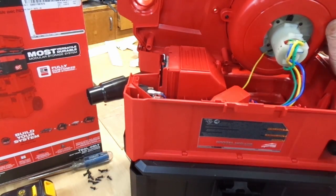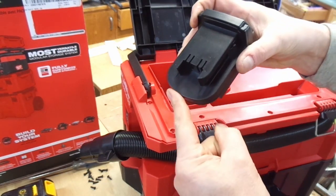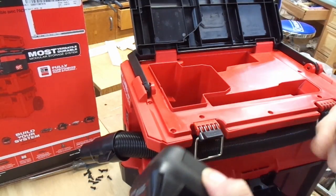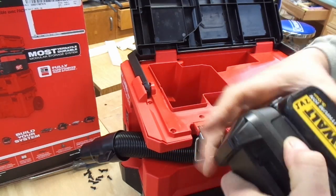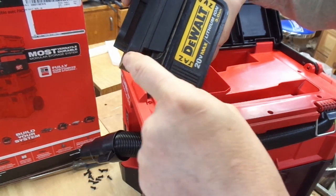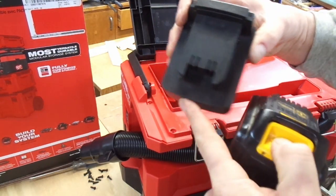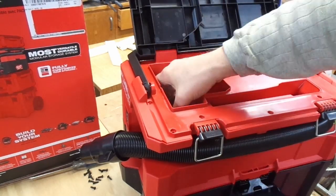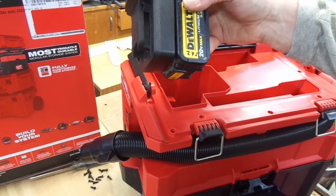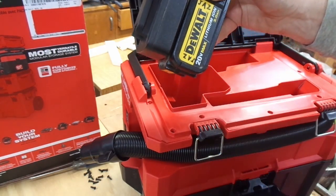Unfortunately, even if you do this, I'm not entirely sure it's going to solve the problem. With this particular adapter that I've taken apart, when I put it into the vacuum, this lip here is pretty much touching the floor of the cavity. If I attach a battery onto it, I still have a problem — the DeWalt battery is still going to bottom out on the floor before this fully engages. The other adapter has a little more room, but it's kind of the same issue — the DeWalt battery simply sits too low.